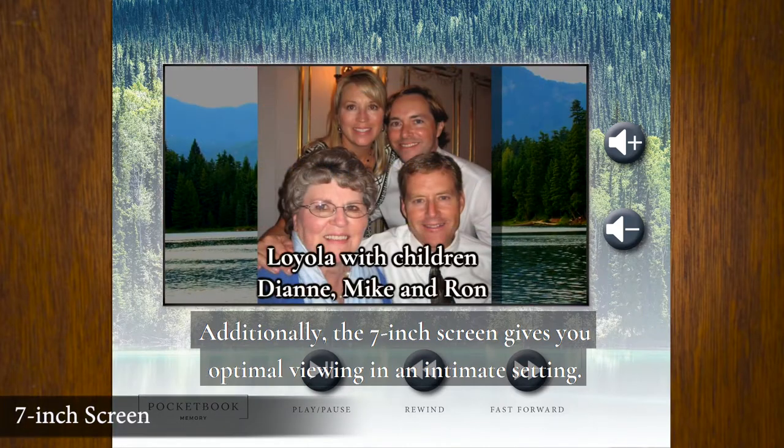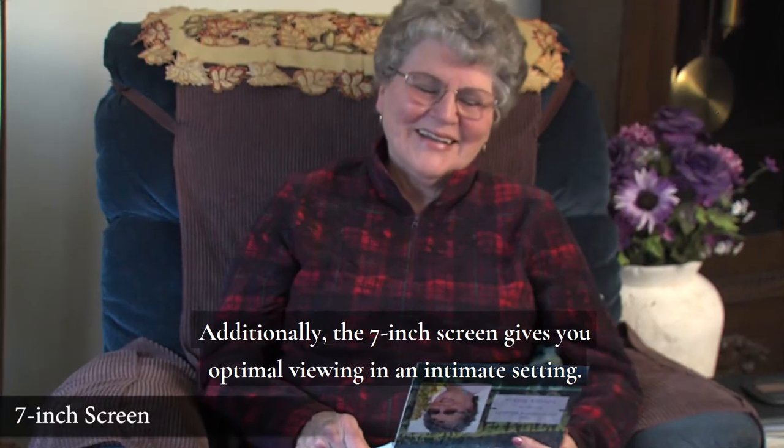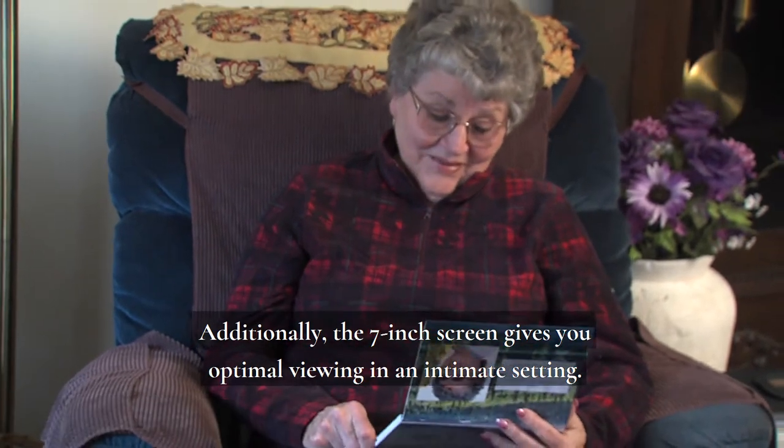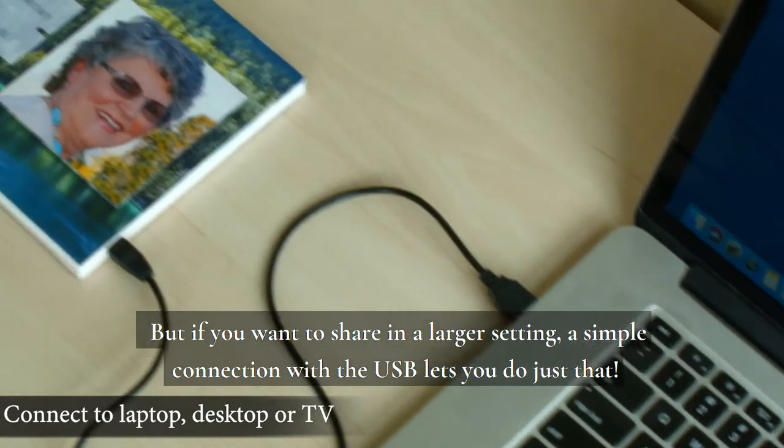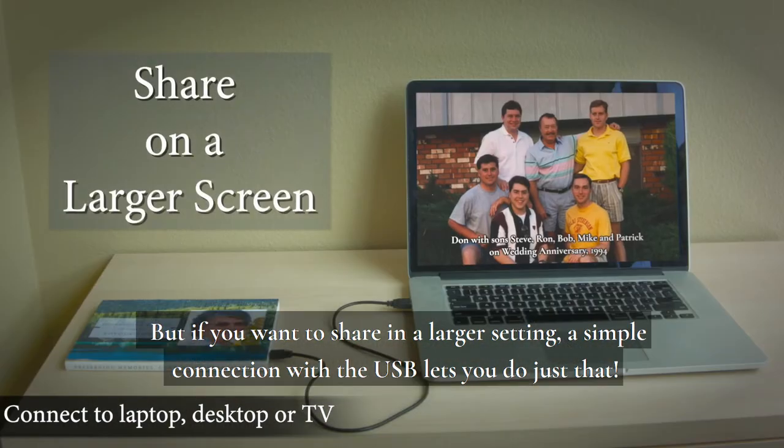Additionally, the 7-inch screen gives you optimal viewing in an intimate setting. But if you want to share in a larger setting, a simple connection with the USB lets you do just that.